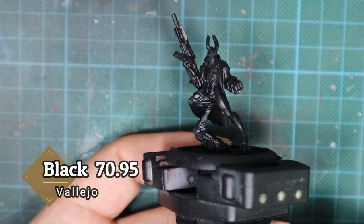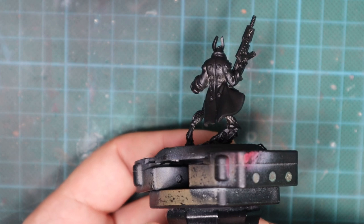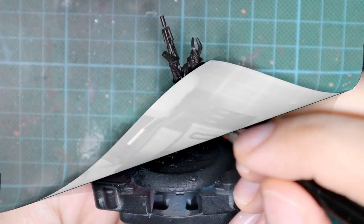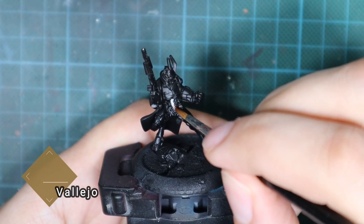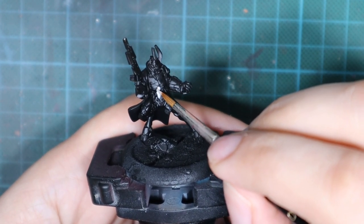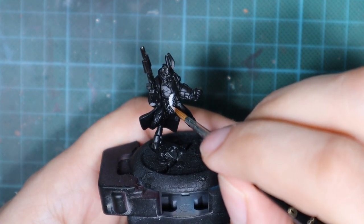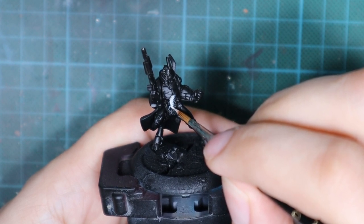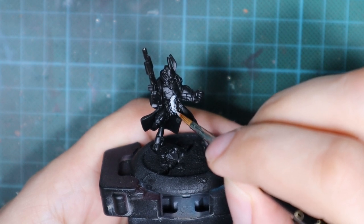I start with using the black primer and I went in three very thin coats around the miniature until I had an even coat all around that I couldn't see any metal under it. Then I used the basic skin tone as a base for my red, because if I start painting red over the black it will be a nightmare and it is impossible to get a really good saturation of the red color. So this step is really necessary in preparation to paint bright scarlet red over the black.